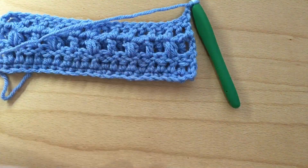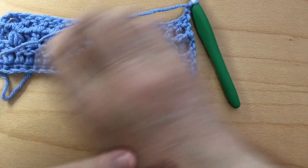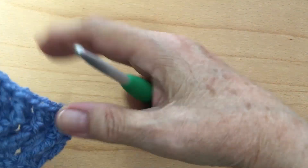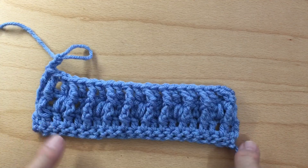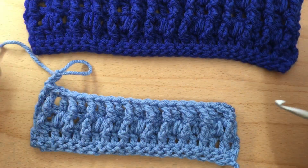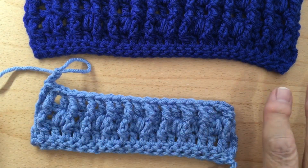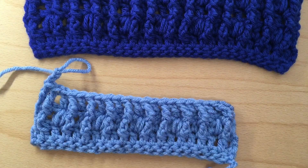You're just going to continue on — chain three, turn your work, and start over on Row 3. Repeat Rows 3 and 4 until you finish whatever you're making. I think this would make a really nice blanket. Now, do you notice by chaining with a larger hook it's more equal? See how the other one curls like a half circle, but this one is nice and straight. I recommend using a larger hook for your chain, then going back to the hook you want to use.